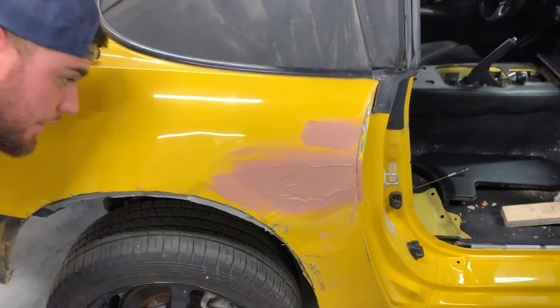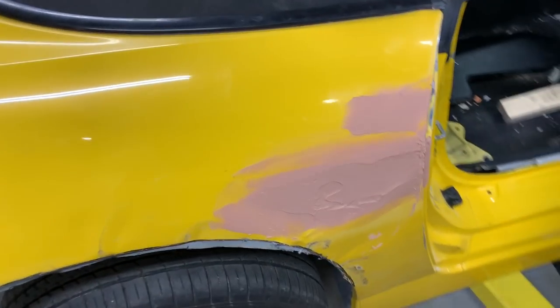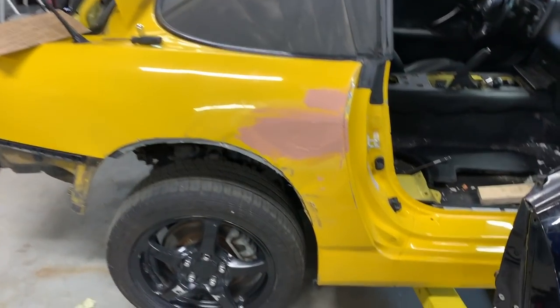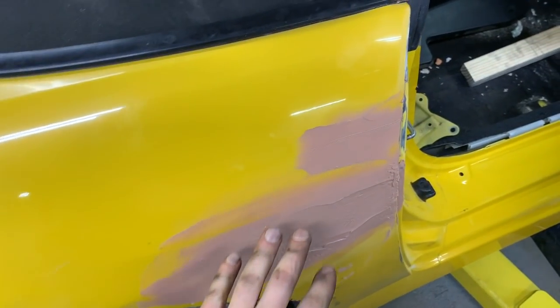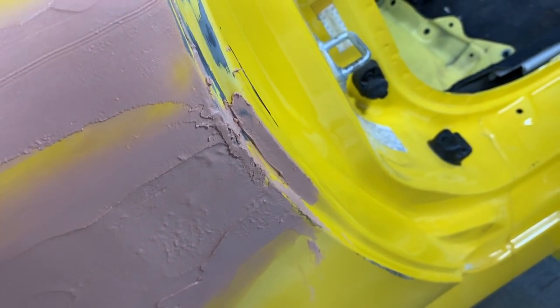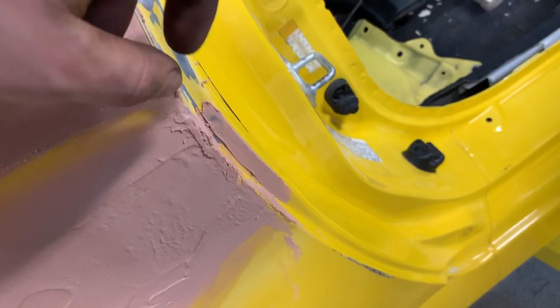All right, we're gonna let this dry and see what happens. Don't criticize us too much if there are any bodywork experts out there, because it's our first time working with Bondo. It's probably gonna need a lot more sanding than we'd like, but whatever — not a big deal.